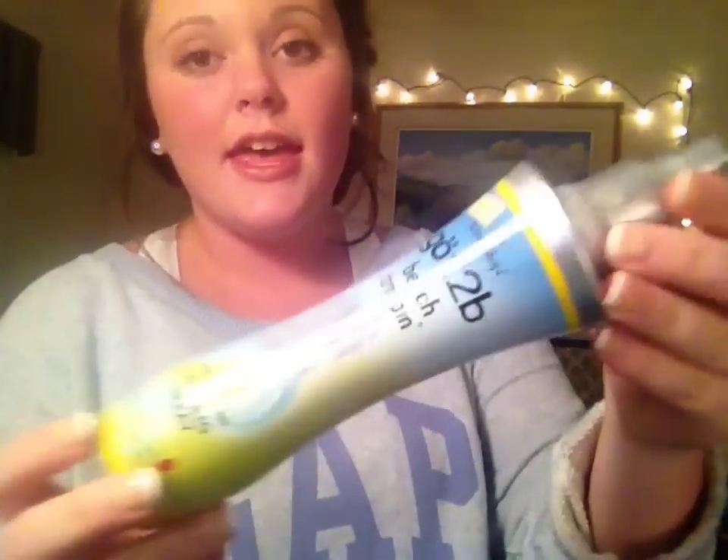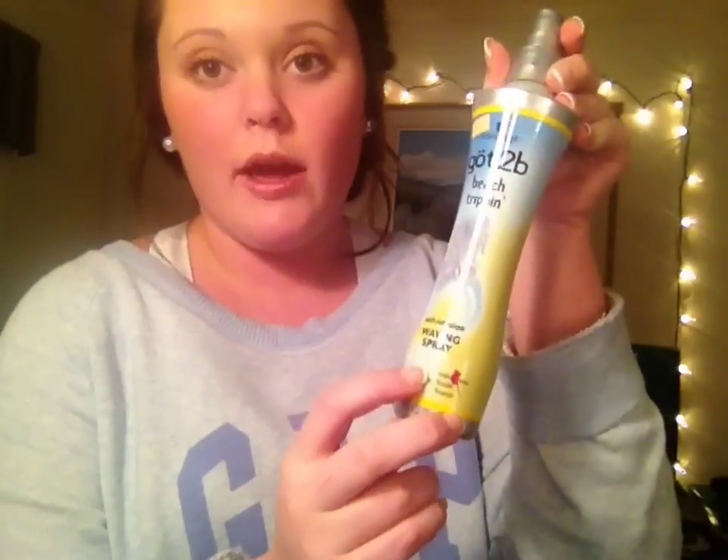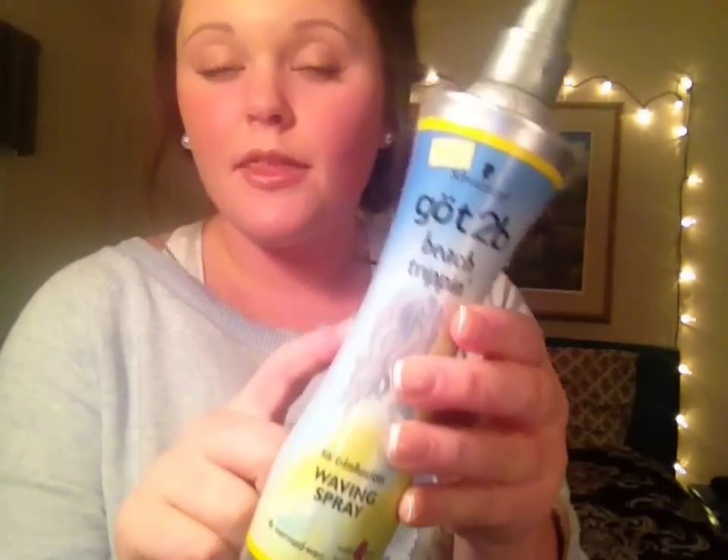The first product I have is Beach Tripping Salt Spray Waves. This works pretty well. My hair is naturally straight, so I can't say that it helps shape my natural waves because I don't really have any. I just have kind of straight hair.